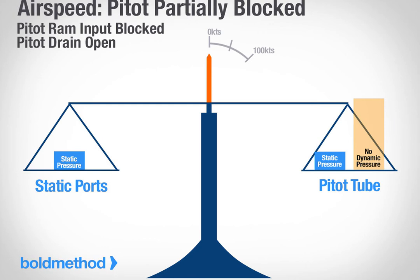Putting it all together. Keeping your ports clear is obviously important, and the best way to do that is with pitot heat when you're in icing conditions. But beyond that, it's critical that you make sure your ports aren't clogged with anything before you leave the ground. If you do that, you'll have all the airspeed indications you need for your flight.